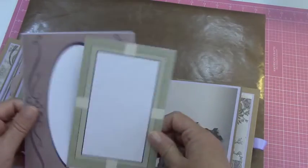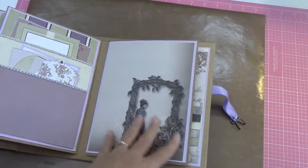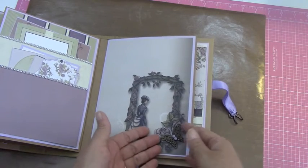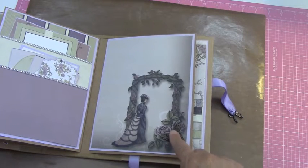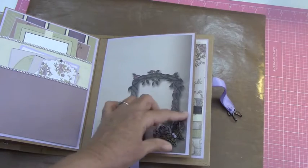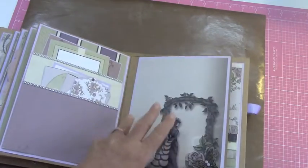So here's two more. This page I just left alone, other than I put this little metal butterfly — I hope you can see it — and I had these little lavender colored brads that I stuck through and it just looks so cute. I put that right on the roses.